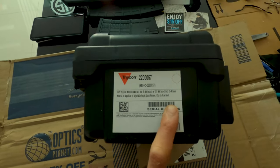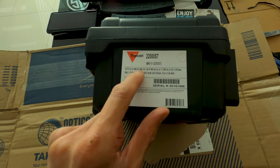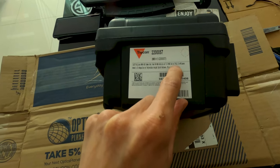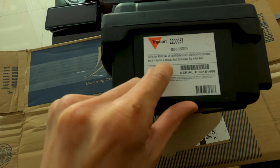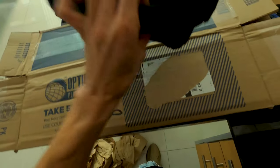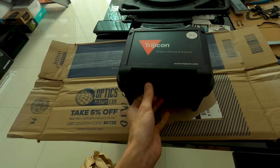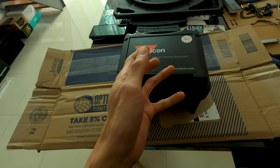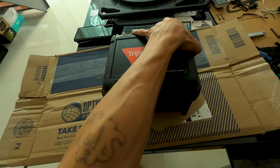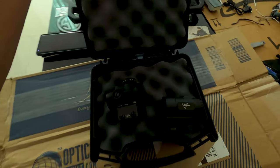I'll just read it - it says 1x25 Trijicon MRO HD combo set, red 68 MOA reticle with 2.0 MOA dot, with full co-witness mount and 3x magnifier with adjustable height quick release flip-to-side mount. So it comes as a one-package solution, which is cool. You can buy the MRO HD by itself but I didn't see the 3x magnifier available for purchase separately.